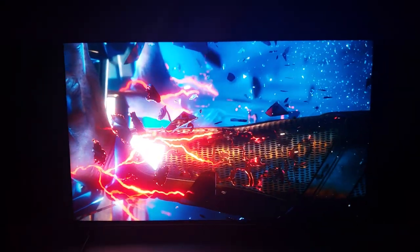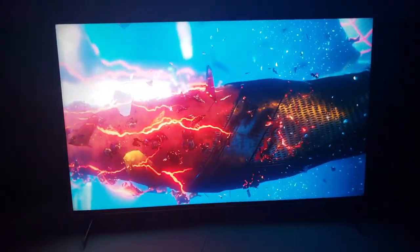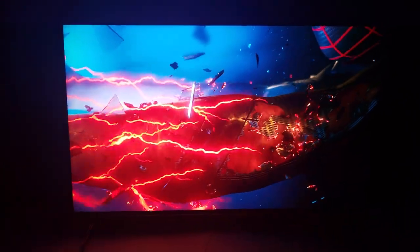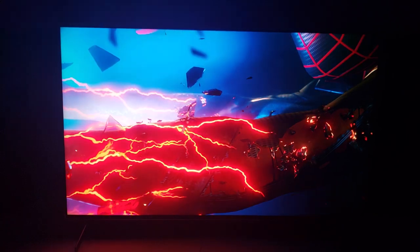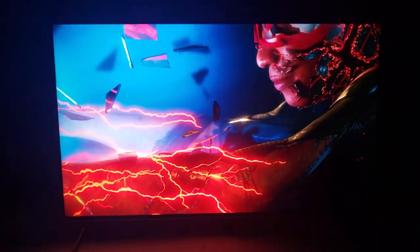Holy crap. Did not see it coming. It's pretty perfect. And by pretty perfect, I mean perfect — because seriously, I see everything I look for as a professional calibrator, which is isolations of colors into real shades of colors that we would see in our lives.